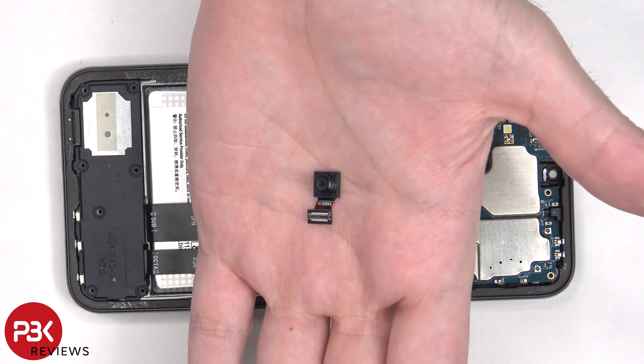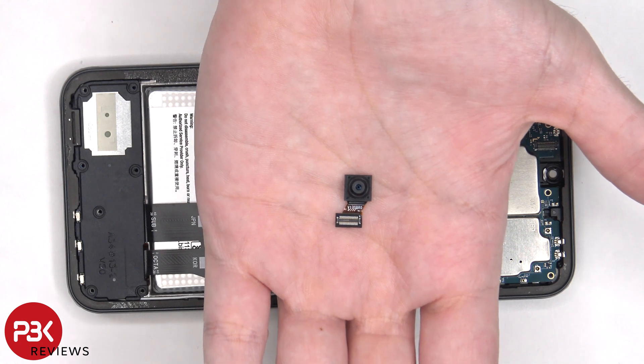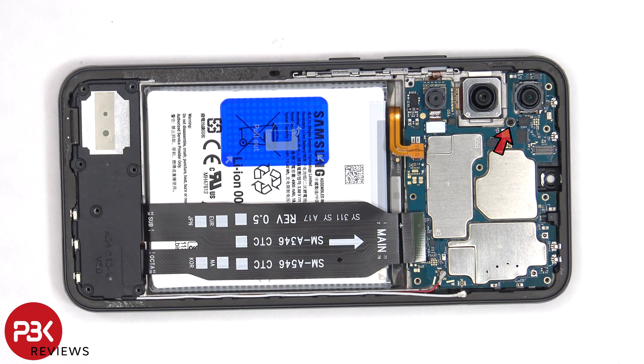Here's a better look at the 13 megapixel front facing camera. There's a single Phillips screw that's holding down the main board.